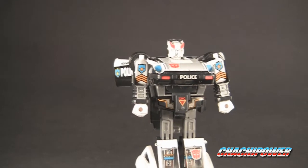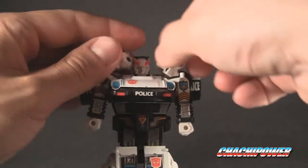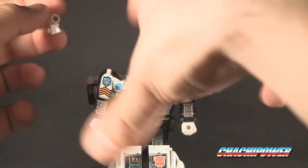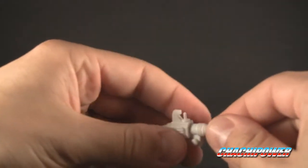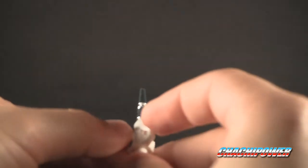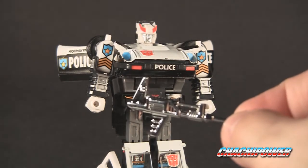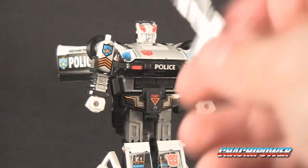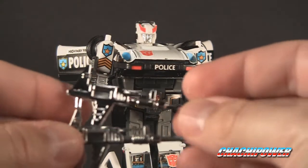There you have G1 knockoff Prowl, and here he is with his shoulder-mounted missile launchers, which do not stay on well at all. They just pop right out, so they're pretty much useless. The missiles do shoot, but it's pretty lame. And aside from the shoulder launchers not staying on, you can forget about using the included gun — it will not fit in the hole; you'd probably have to file down the chrome. I tried putting the genuine G1 gun in there too, and same thing — didn't work.